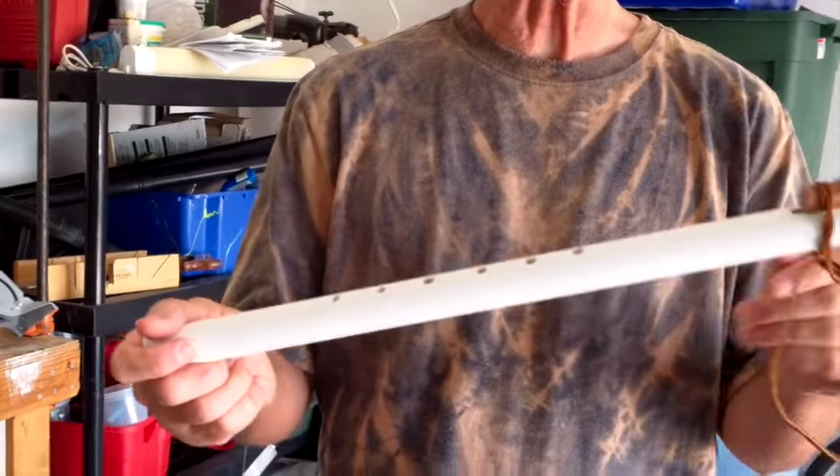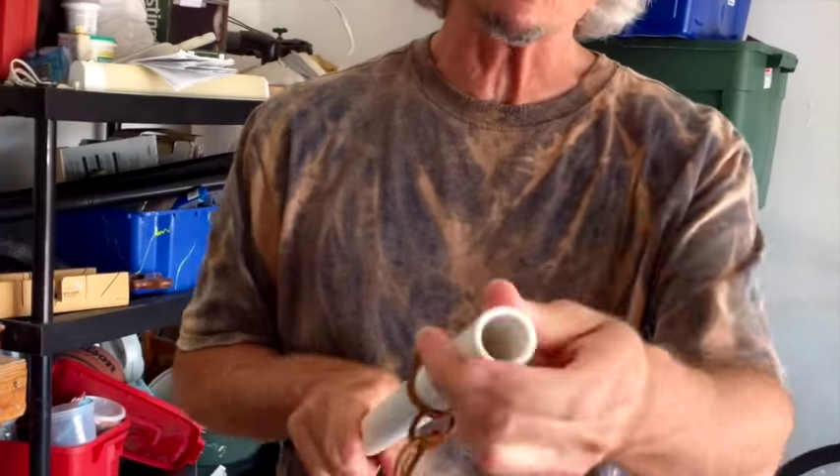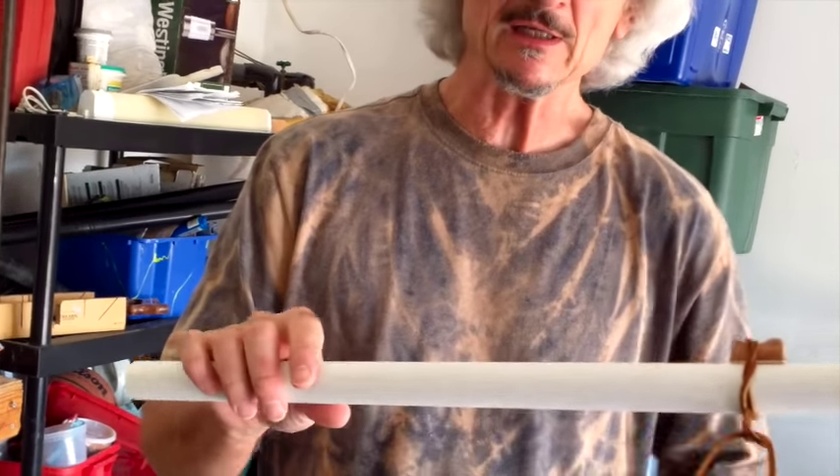We've got it all cleaned up now. It looks pretty good — it's just a white piece of plastic with holes in it and a piece of wood sitting on top and a cork inside. But it sounds and looks pretty good.